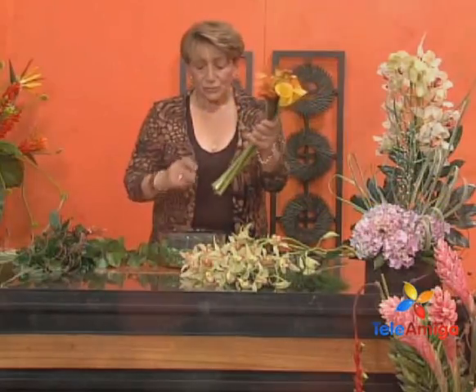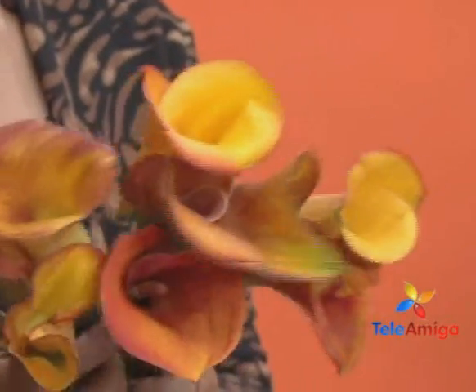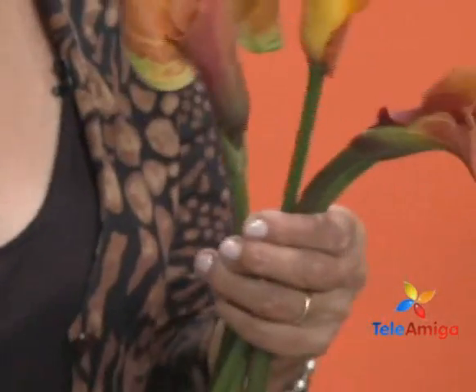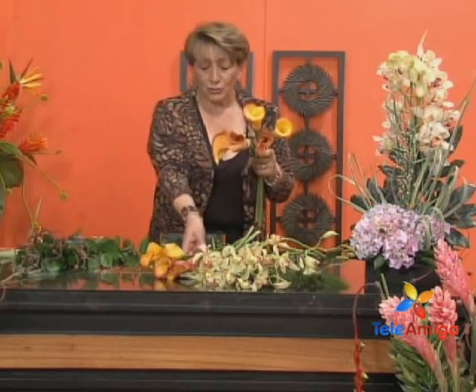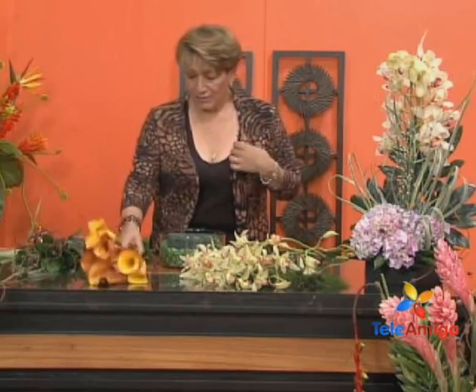And we are going to add color with these calas. The calas are totally different from cartuchos. What a beautiful color! This cala is very lovely — see the gorgeous tone it has. They come, for example, with a colored leaf and the cala itself, Doña Luz. It is a wonder — what a beautiful thing. So we are going to add color with these and a frame with the cymbidiums that will cascade.